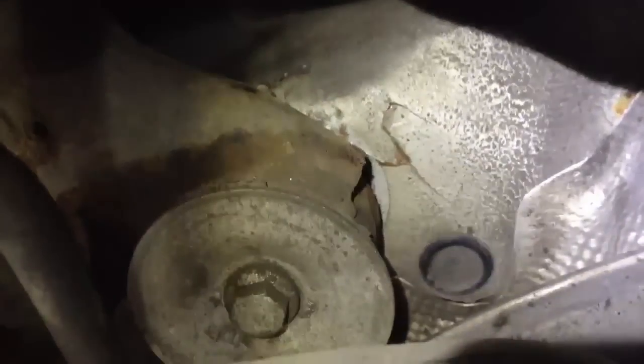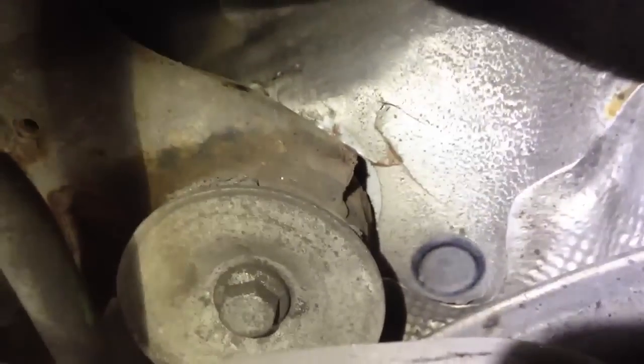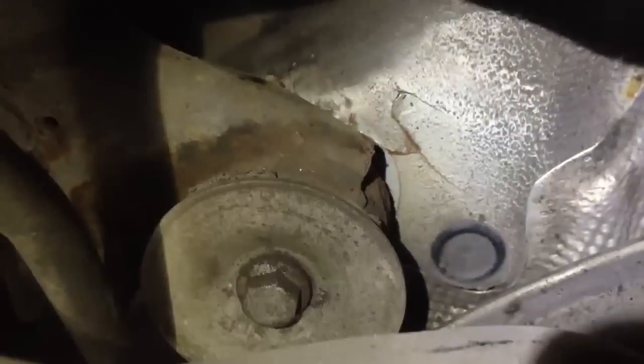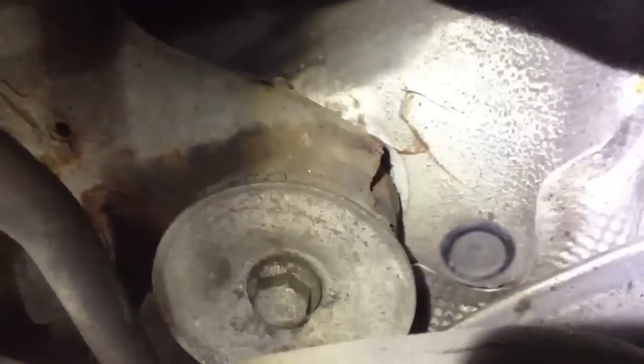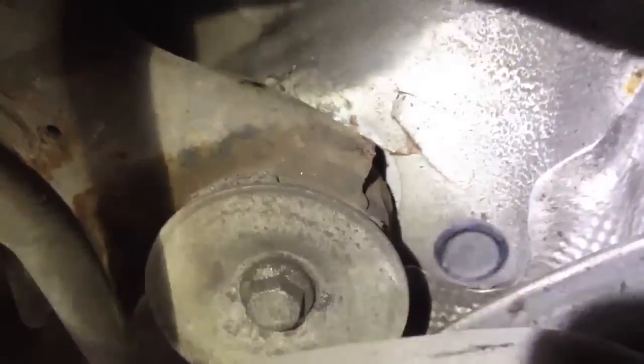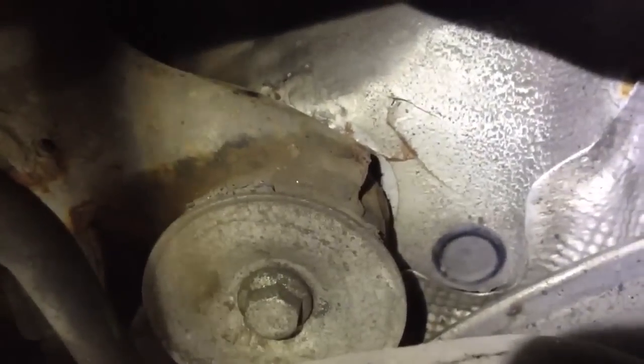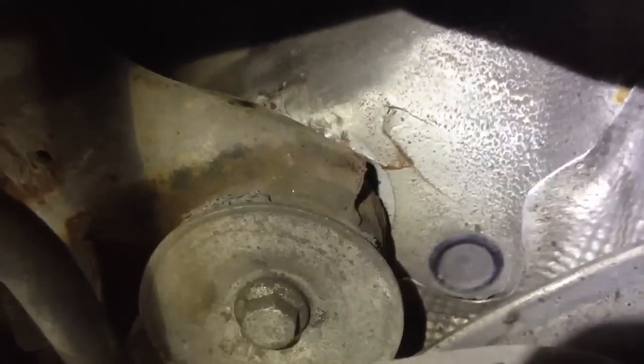We've got Luke in the car and we're going to do a few tests where we try and open up this crack to see what it takes. We've got the handbrake applied and we're going to be in first gear trying to pull away fairly aggressively. Just remember that this is our car — one we've bought for testing and destruction, whatever you want to call it. So even if it is a little bit violent, it has no reflection on anything bad. It's just for testing.